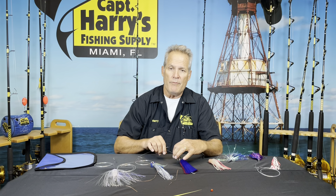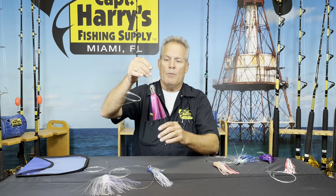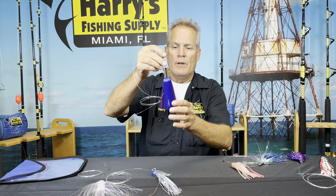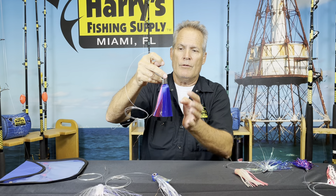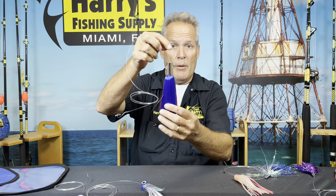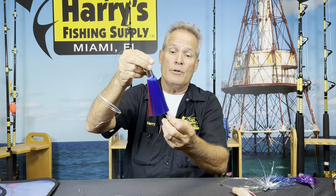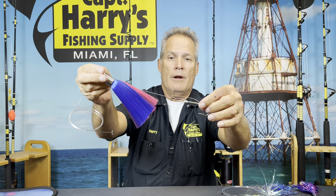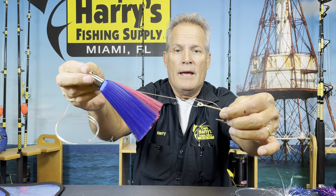These are some of my favorite baits that I like to use, and what's great about these particular baits is they're small. I like these guys out on the riggers, and I like to use chuggers while I'm out there on the riggers. What I'll do is I'll use a pen rig on here, which you can see right there.